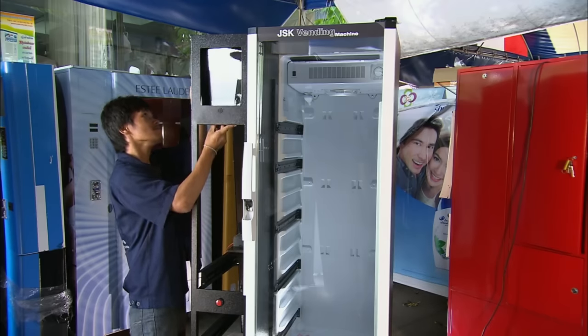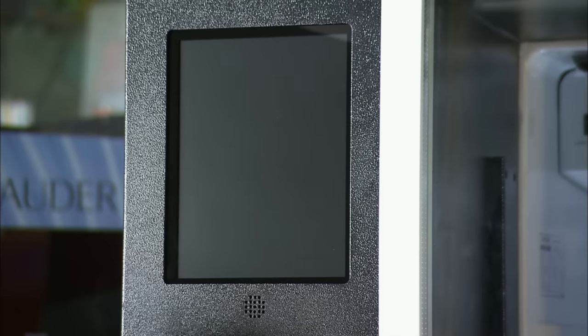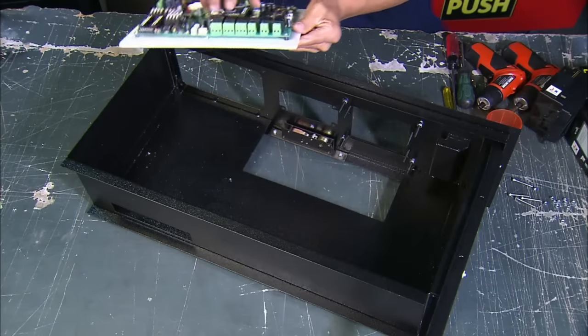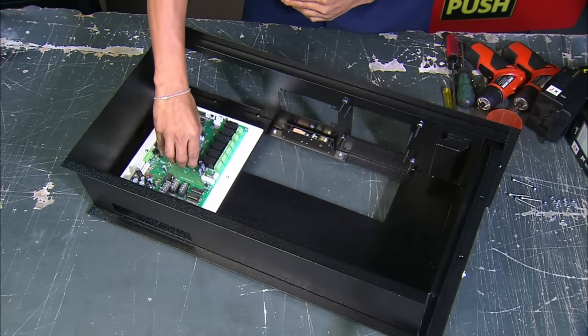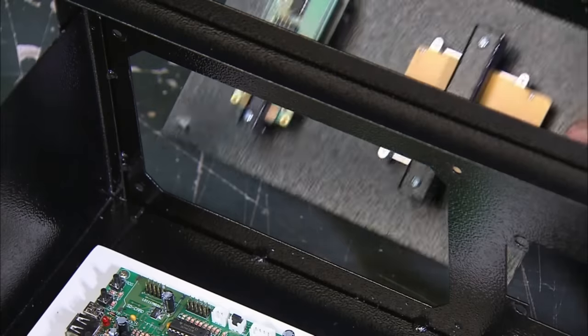Components include a see-through refrigerator and an LCD monitor to display advertising for competing vending machines. Workers install the machine's inner motherboard, which typically contains a 4.2 GHz processor and 32 GB of RAM for processing orders.